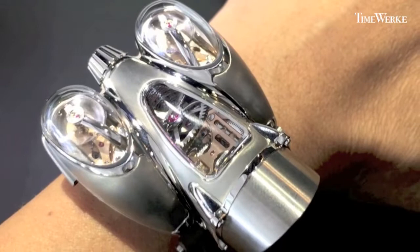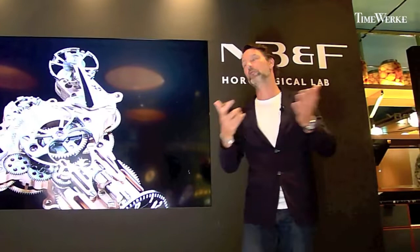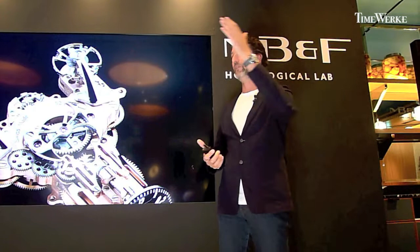But more importantly, this is a movement which suits us who wear watches. What I mean by that — a normal watch with one balance wheel, when you move your wrist like this, there's going to be either an acceleration or deceleration of the balance wheel. Hence, big impact on the amplitude, the rate, the performance, the precision.